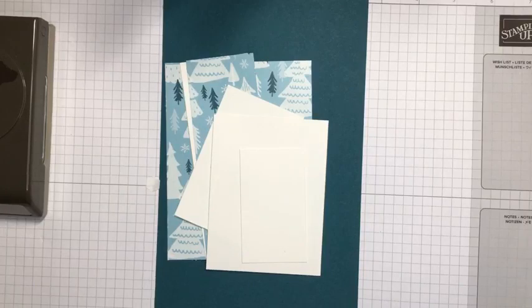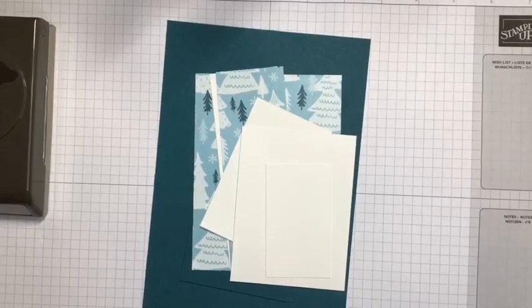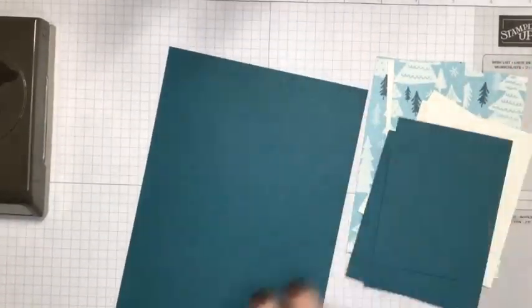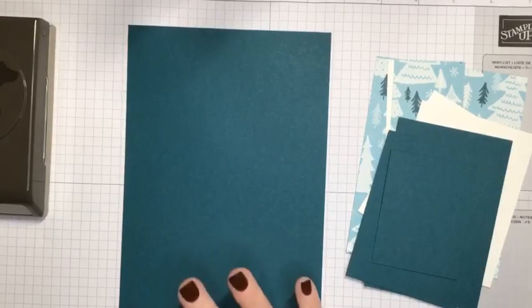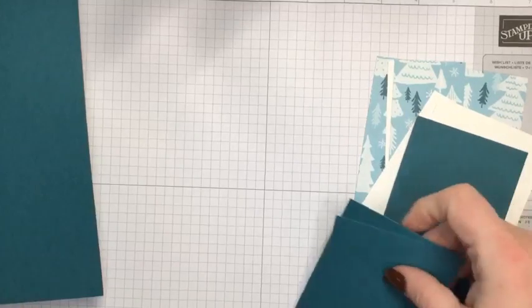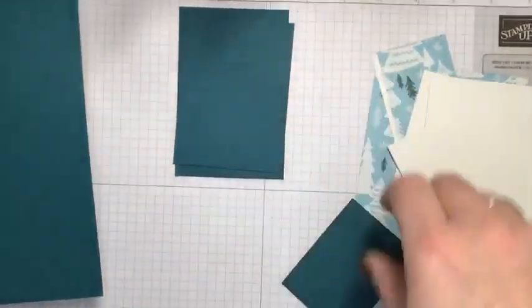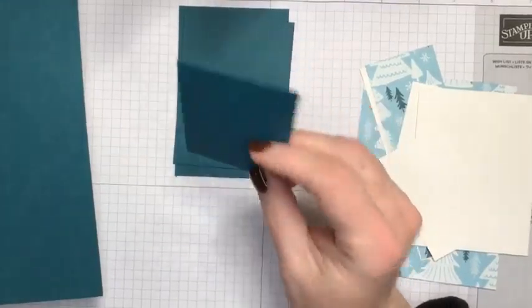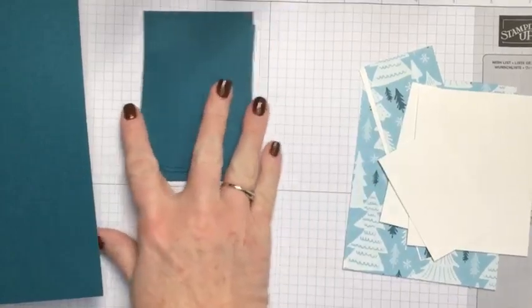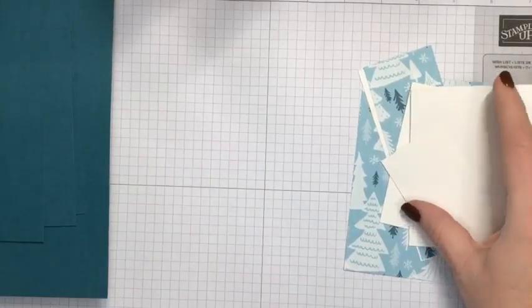I'm going to start by giving you the dimensions — I'll post the cardstock dimensions in the comments after the live broadcast. For Pretty Peacock cardstock, I've got a piece that measures eight and a half by five and a half, then one that measures three by four and a half, another that's three by four, and a smaller one that measures two and a quarter by three.